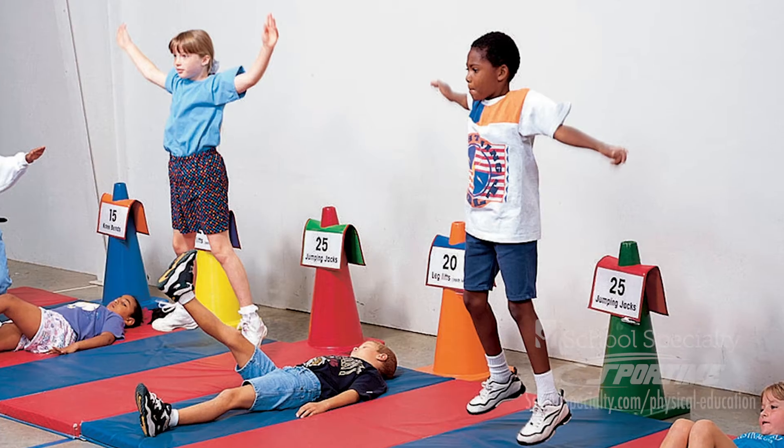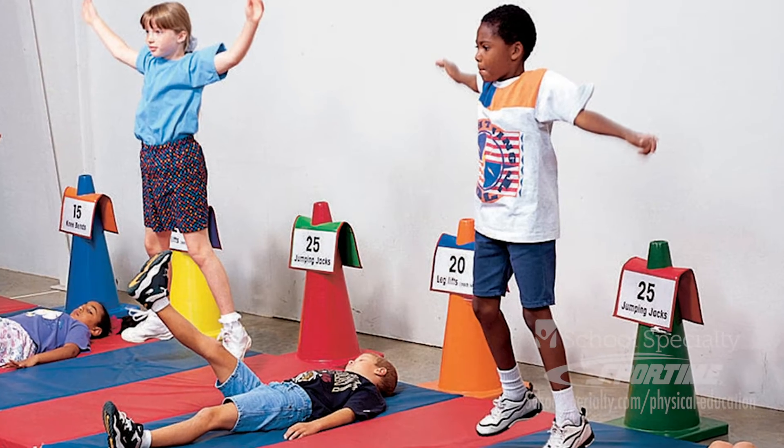The shoulder folder is probably my favorite product from Sporttime because I can use it in a variety of different ways. It is double-sided so you can put station signs, circuit signs on both sides, put it over a cone. I find myself using it for skill development, to circuit training, to team building activities.